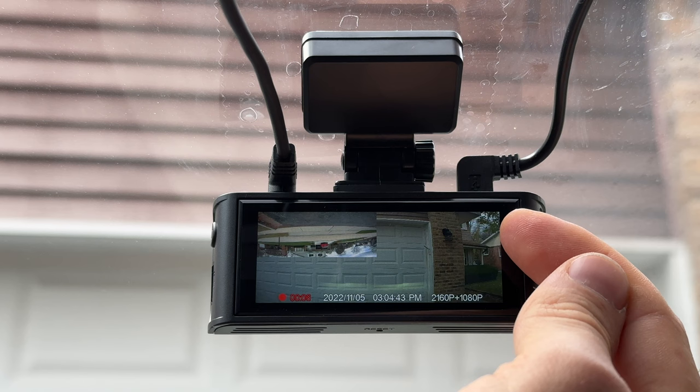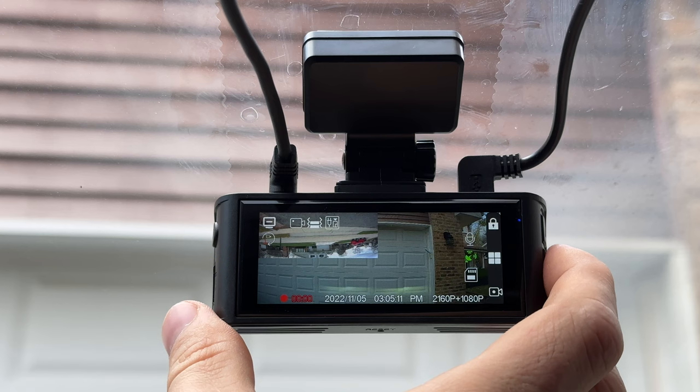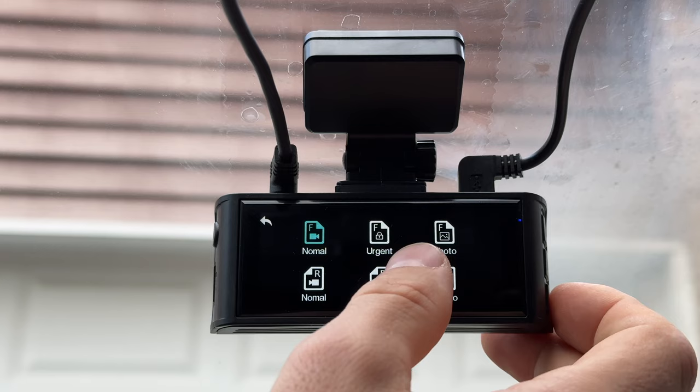In the menu we have Video for live view, and Playback for previously recorded videos. The footage is categorized: normal recordings for front and rear, and an urgent folder for locked files saved by the G-sensor. I like that a lot — it's very easy to see how it works. In settings we can change the resolution to 4K and 1080p, or 1440p and 1080p.